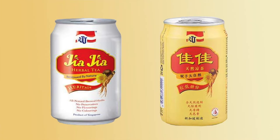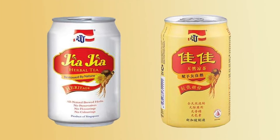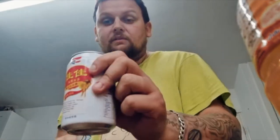Today we're going to be reviewing a product called Kai Kai. It is a herbal tea. Never tried them and I'm going to be reviewing them for you today. So without further ado, we will start off with the full fat and we will work our way to the low fat.